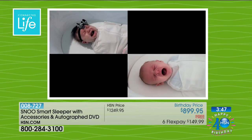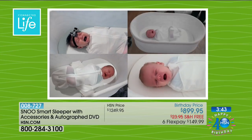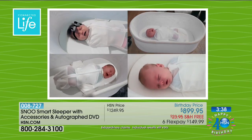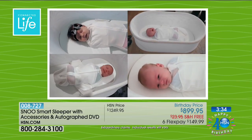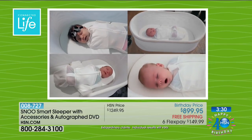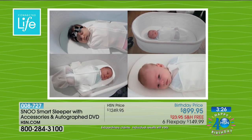That's never been possible before. Even though this looks like a bed, what this really is is a virtual night nurse — giving you help 24/7 whenever you need to take a shower, get a nap, take care of your three-year-old and your fifteen-month-old. You've got that extra help. When a baby is sleeping better, everyone is sleeping better.